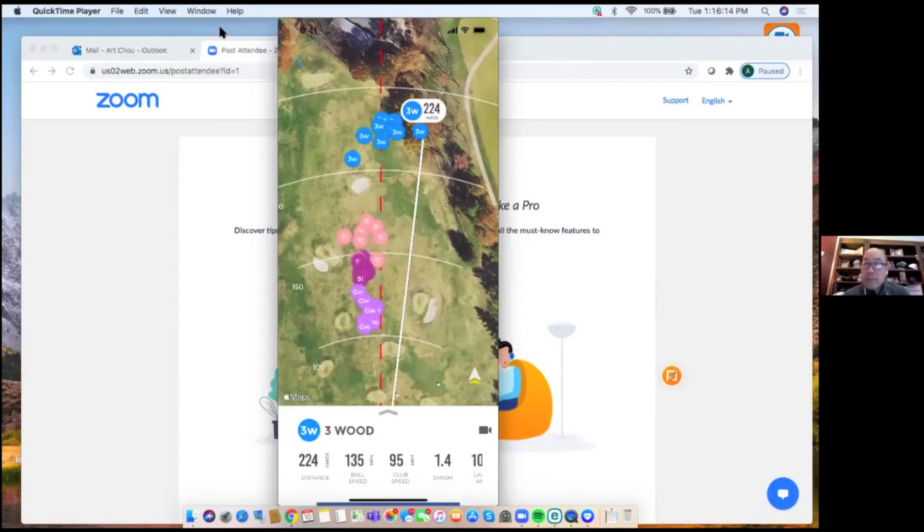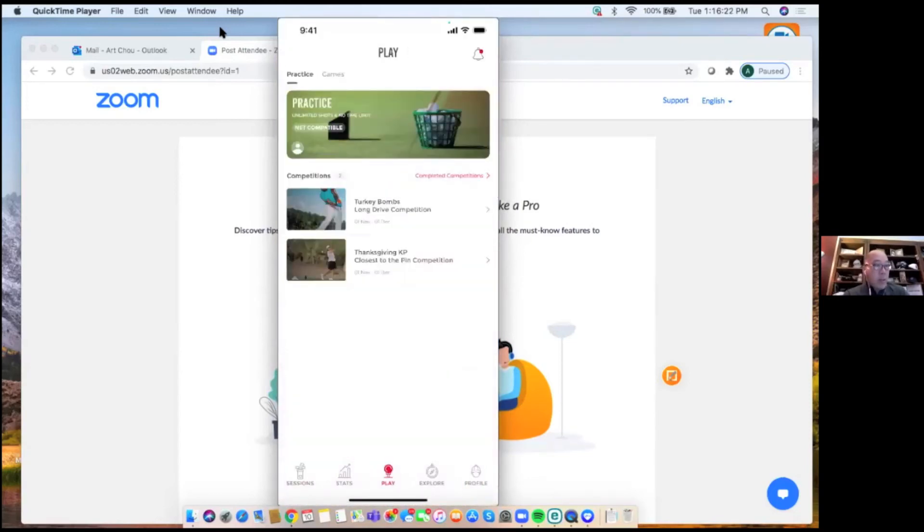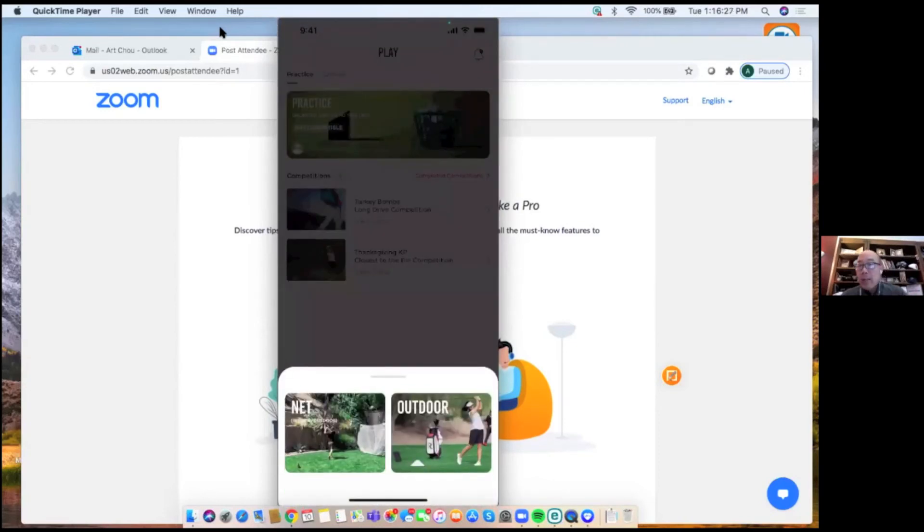Back to the outdoor vs. net choice at setup: net mode means you're hitting into a net indoors or outdoors, where you only get about six to eight feet of ball flight — eight feet being ideal. In net mode the device can capture a reading within that short flight; in outdoor mode it would not get a reading that close. This means you can use the MLM in your basement or garage. The only difference in net mode is no shot tracer, since there's not enough ball flight to trace, but you still get swing video and all data.